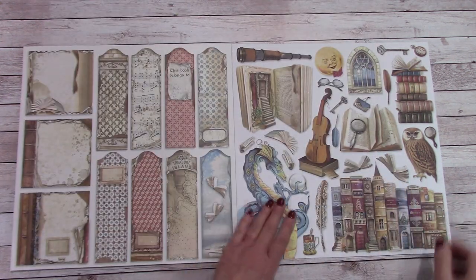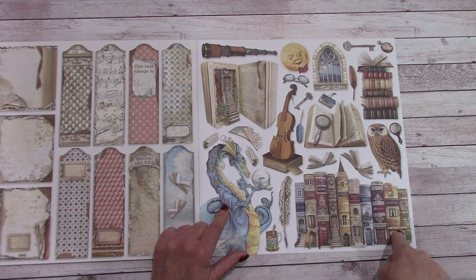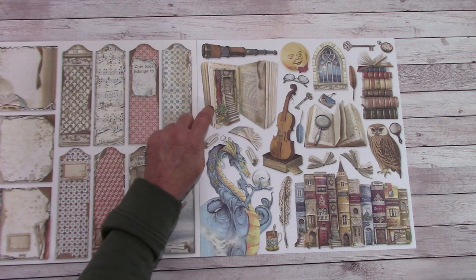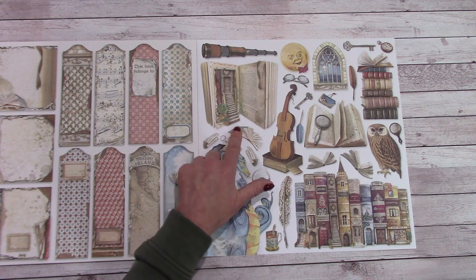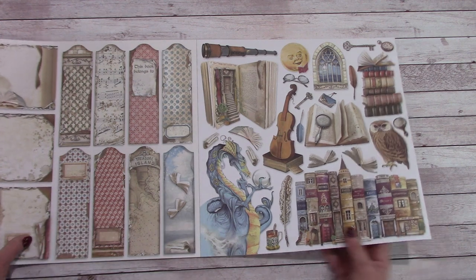And then we come to the final page and we have some cut-aparts. We have the dragon, we have the owl, we have all the books, moon telescope. I really like this cut-apart here — the book where it's open, it's so creative. You've got the stairs and it's dimensional going up to the door. Very cool. Love it.